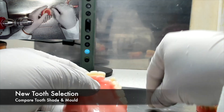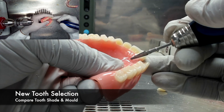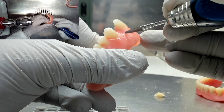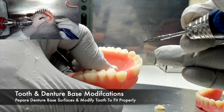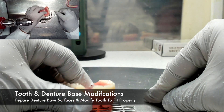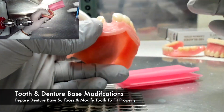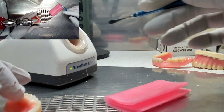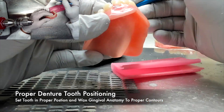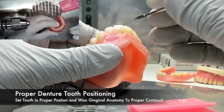As before, the first thing you want to do is select a new tooth. It must have the proper tooth shade and mold to match the pre-existing denture teeth on the arch. The same techniques are needed when using a matrix in that the denture base surfaces and the tooth need to be modified and prepared to fit properly and receive new acrylic. When using a matrix, the tooth must be positioned in wax. Not only must the tooth be positioned properly, but the gingival anatomy needs to be waxed to proper contours as well. Think about it as almost setting teeth all over again.